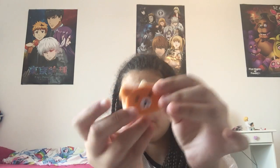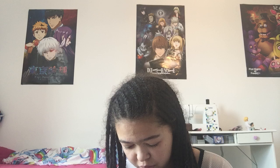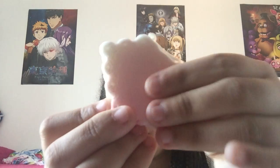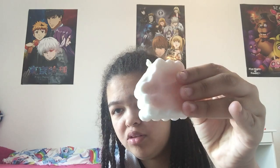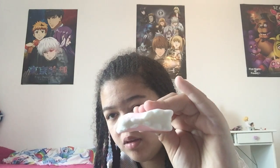Okay, the next squishy is this bear squishy — super soft and super squishy. The next one, I think it's this cracker and it says 'eat me' on it. Super soft and super slow rising, and it's small.